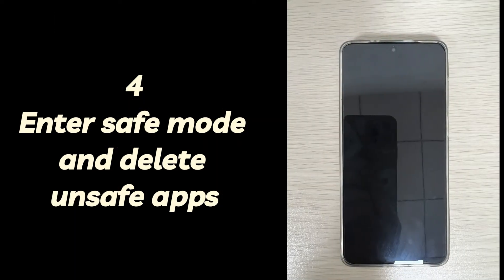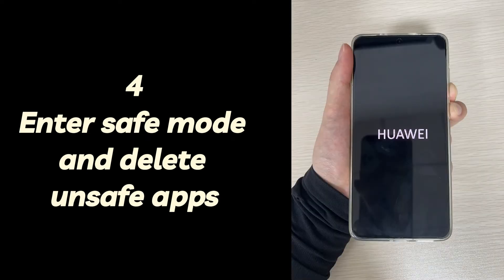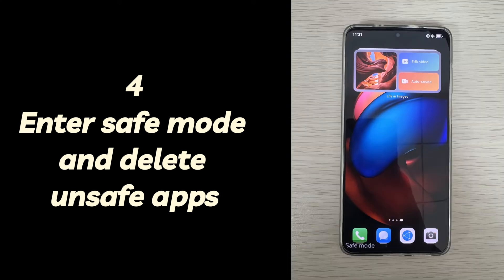Four: enter safe mode and delete unsafe apps. Wait a day or two for your Android phone to drain its battery, then charge your Android phone for 30 minutes or more. After that, press and hold both the volume up button and the power button until the device vibrates or makes sound. You'll see the phone logo showing up, and then you'll see the recovery mode screen. Choose the safe mode option from the menu. If done correctly, your Android phone should turn on and safe mode will appear in the bottom left corner of the screen.